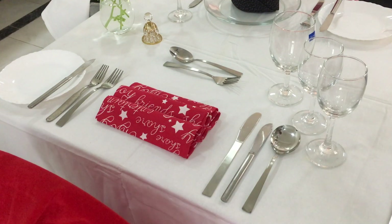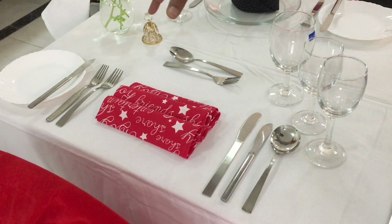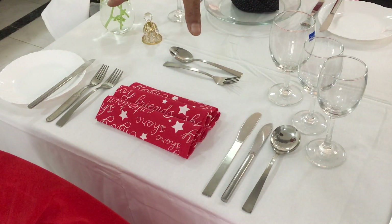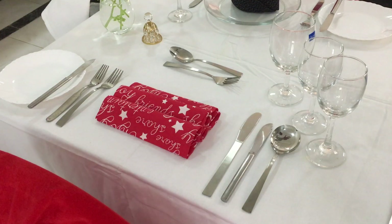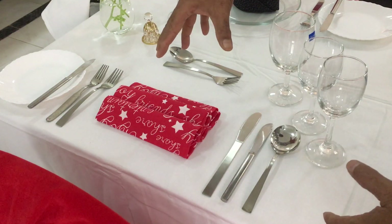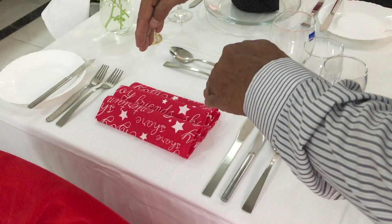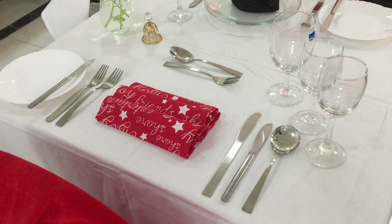Whenever a cover is being laid out, the first item that goes on the table would be a dinner plate, right in the center. The dinner plate is placed in the center so that there will be an equal distance of the flatware and cutlery from the center.